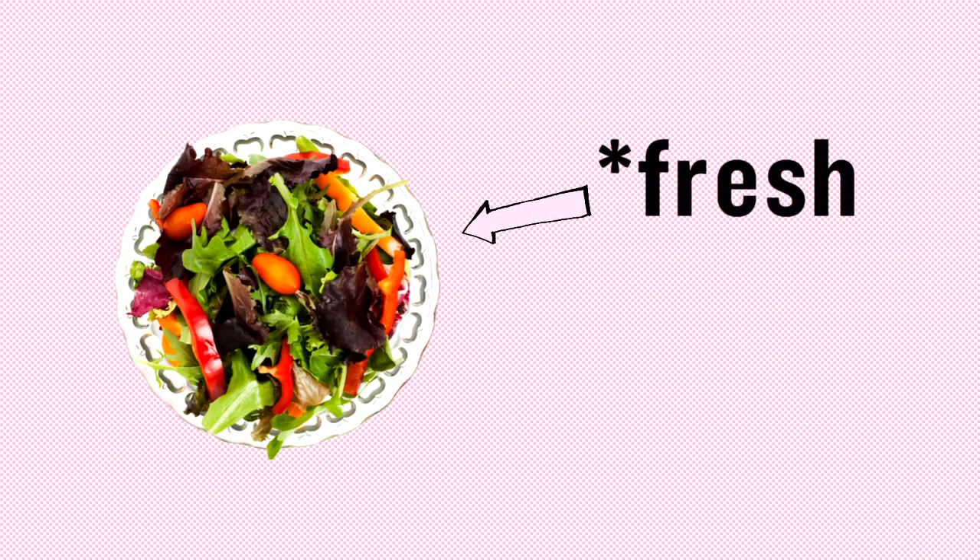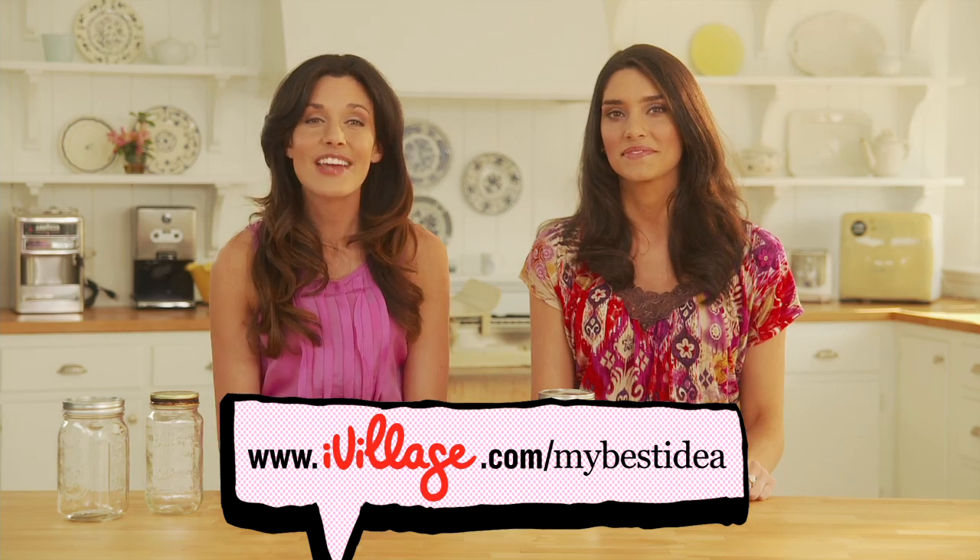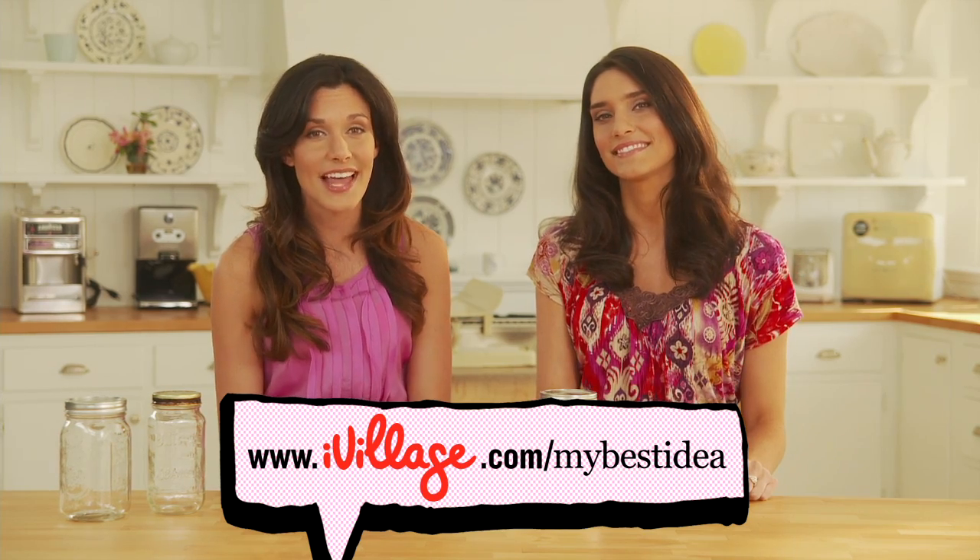We love that this is portable, and Julia says she makes her salad up to four days in advance, and they still taste fresh and great. So if you have an idea you'd like to share with us, check us out at ivillage.com slash mybestidea. We'll see you next time on My Best Idea.